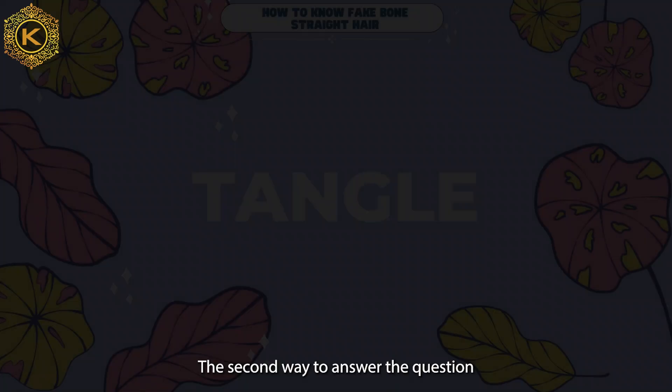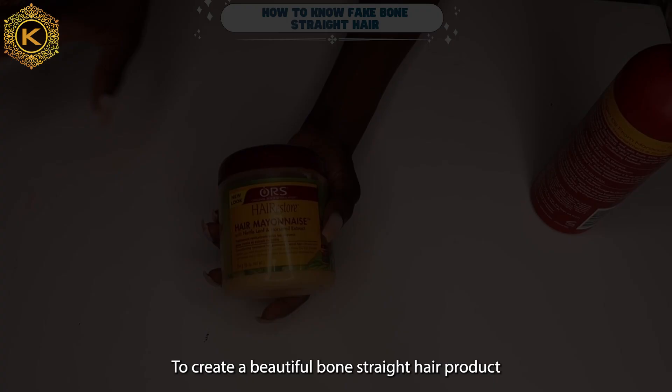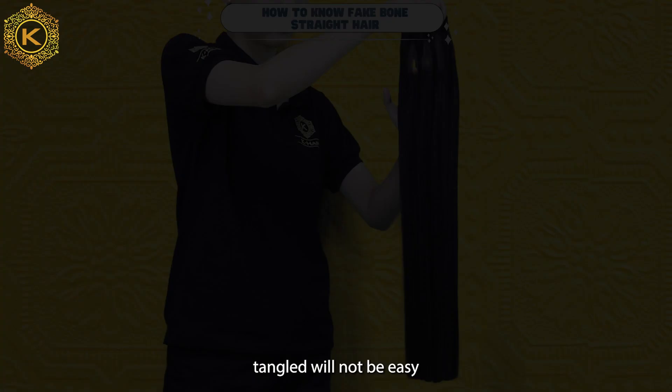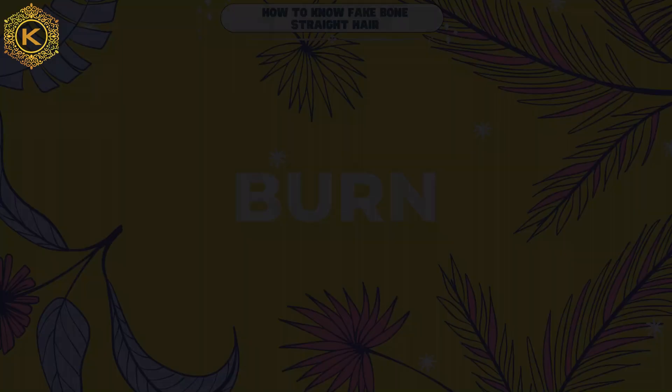The second way to answer the question of how to know fake wool straight hair is to check the tangles of the hair. To create a beautiful wool straight hair product, one needs to use a large amount of conditioner. So, getting your wool straight hair tangled will not be easy. Run your fingers through the wool straight hair to see if the hair is tangled. If your hair is full of tangles, your wool straight hair is fake.